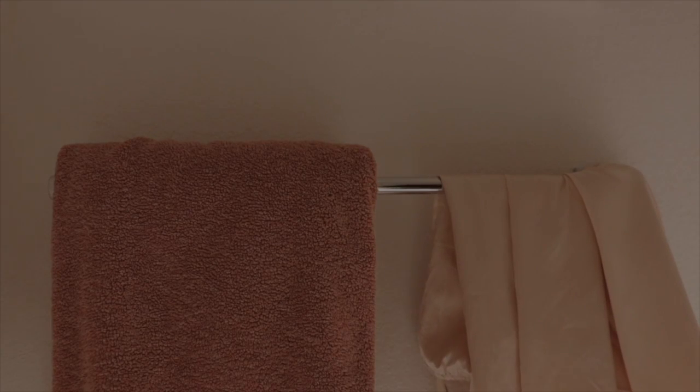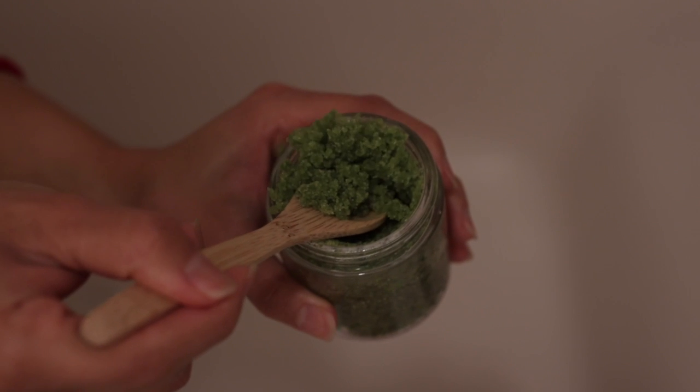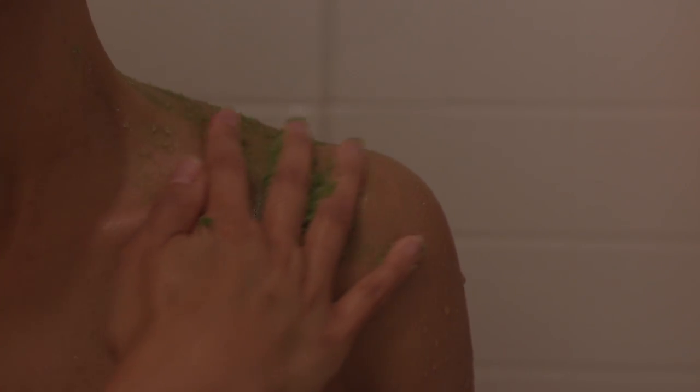A warm shower is said to prepare the skin for exfoliation because it helps to soften it. So twice a week during my shower routine, I will gently exfoliate my entire body starting at the neck and moving all the way down to my feet. I pay extra attention to the rough areas like the elbows, the knees, and heels.